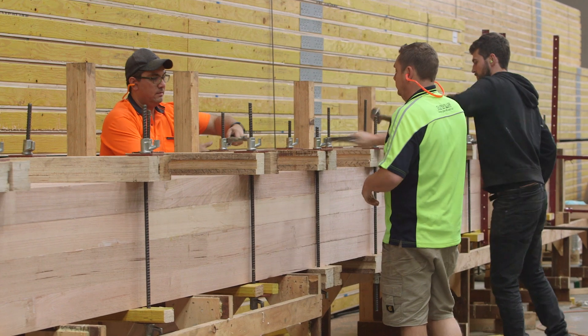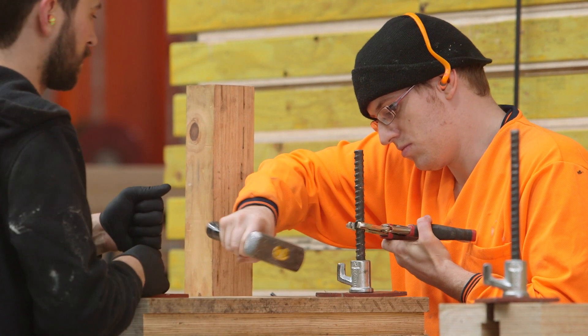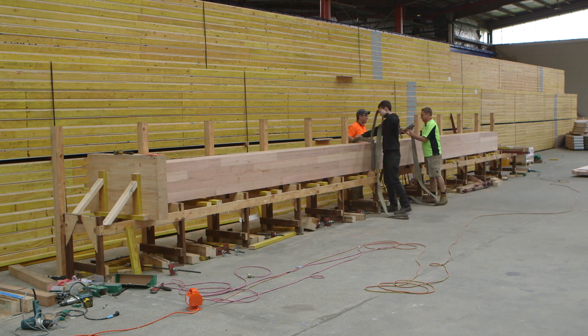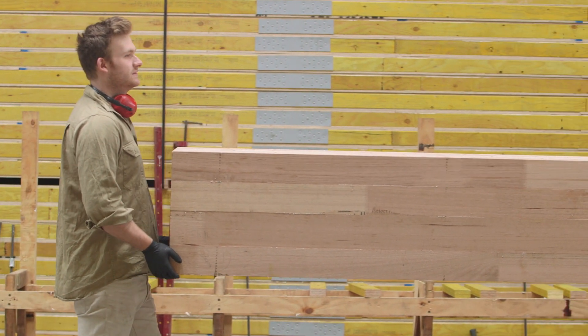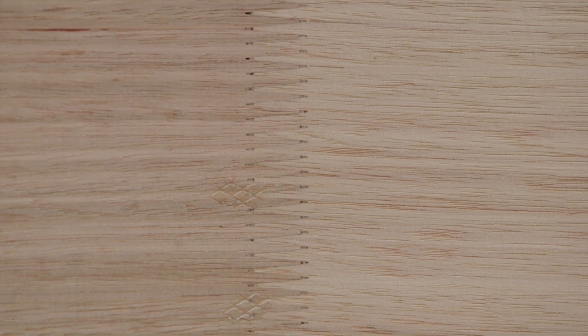The advantages are that we can go longer, higher, and stronger. If you look at a knot in a piece of timber — which might be its weak point — by putting a bunch of little timbers together you really spread out those weak points, which means your whole section is actually incredibly strong. This allows glulam to compete with steel and concrete, and with timber having the highest strength-to-weight ratio of all those materials, it really benefits us.